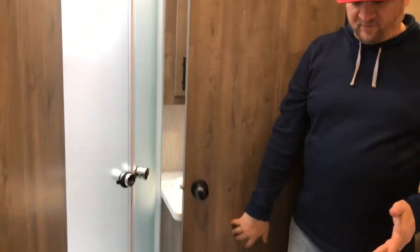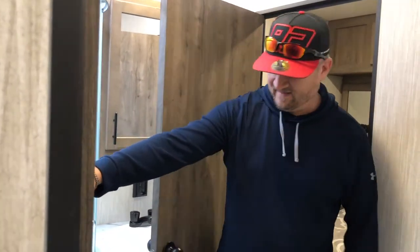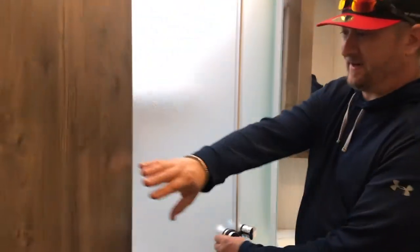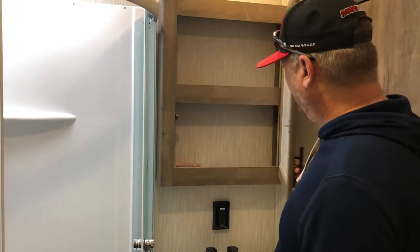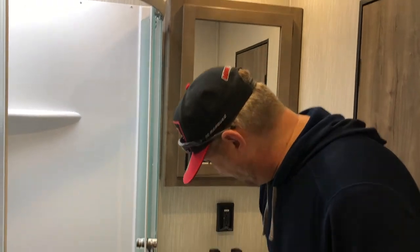It has a Jack and Jill entrance for the bathroom. This is the bathroom — your typical RV-style toilet, nothing magical there, but it does have a shower that's pretty decent and pretty nice. Say after a long day at the track sweating in your leathers all day — it'll be pretty nice to get in here, wash off, and change clothes. And then your medicine cabinet — my wife has already put in some hand soap, of course, because she's kind of a germaphobe — and storage down here.